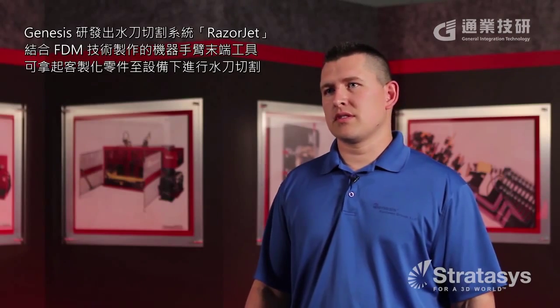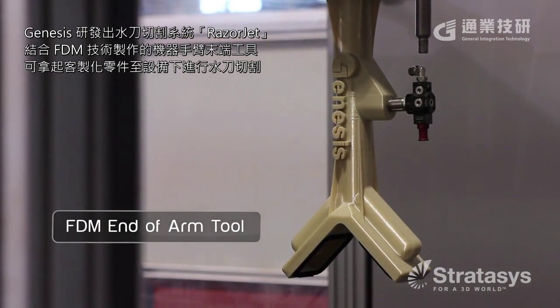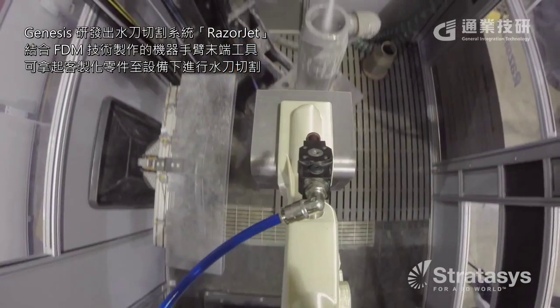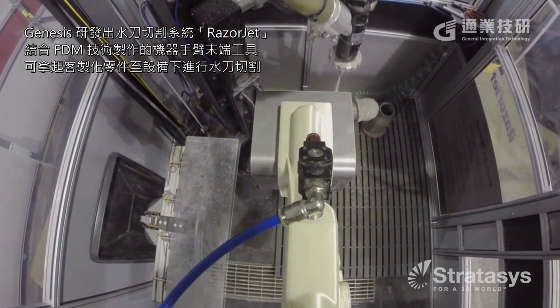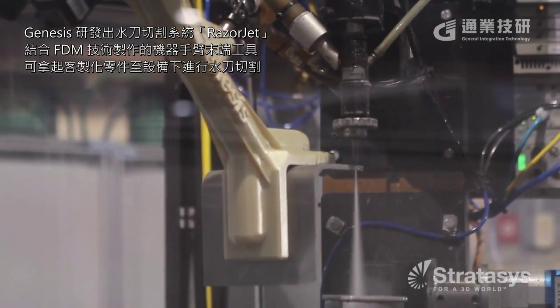About 18 months ago, Genesis developed a water jet cutting cell that we in-house call our razor jet system. We developed an end of arm tool out of FDM material to pick up a customer part. Once we pick that up, we're able to take it underneath the water jet and cut the part while holding it with the FDM gripper.